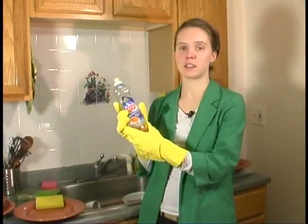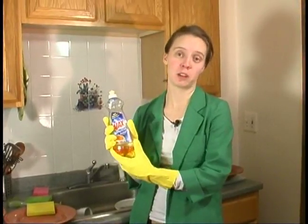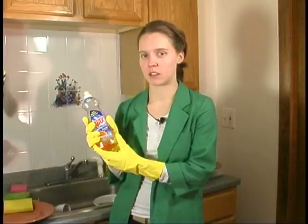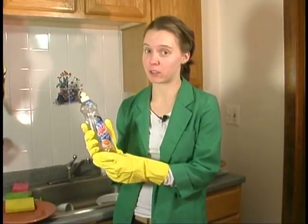Hi, this is Grace Fitzpatrick here on behalf of Expert Village, and I'm going to talk to you about using different kinds of soap when you're washing the dishes. Make sure you get liquid dish soap and not automatic dishwasher detergent, because there is a big difference.